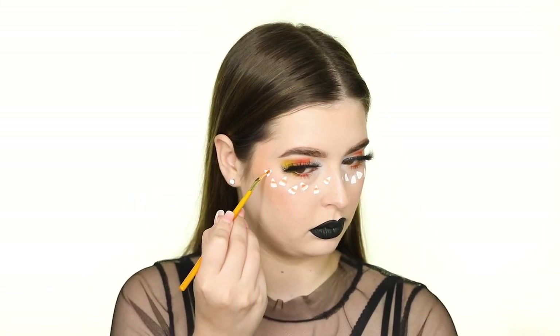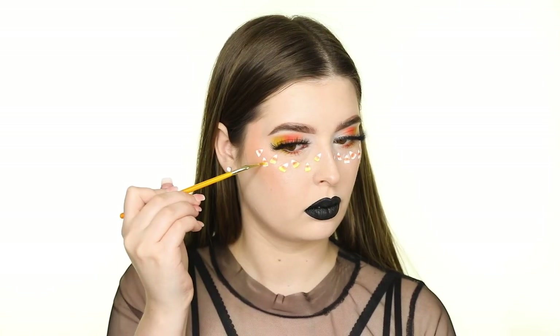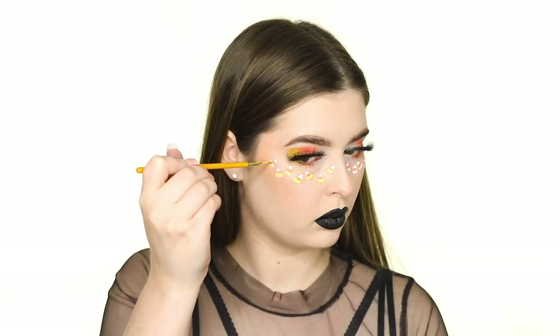I'm finishing up the look by adding the yellow to the bottom of each piece of candy corn, once again using the same shadow from the Morphe 35B palette.